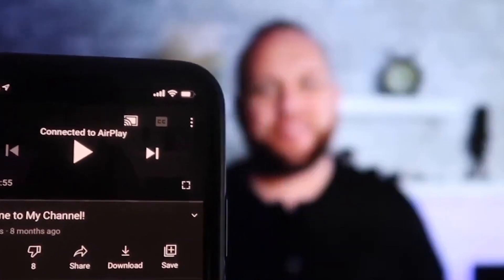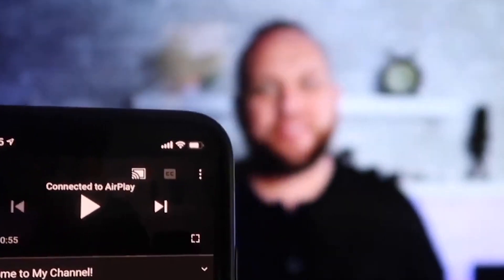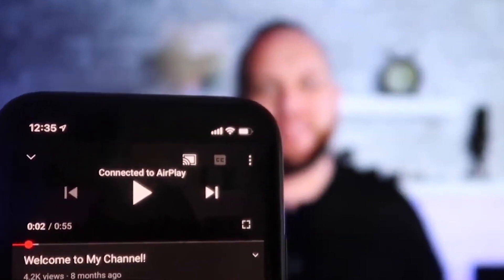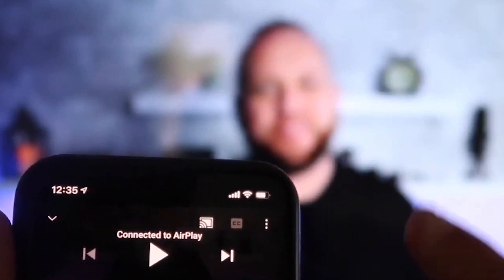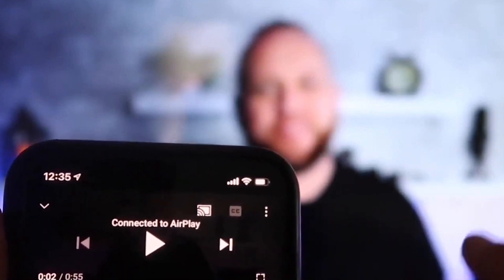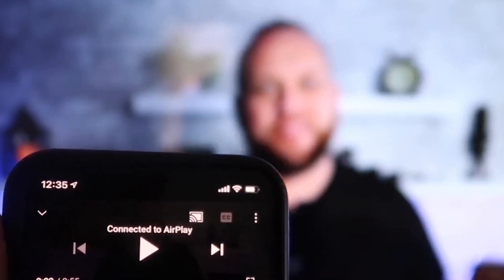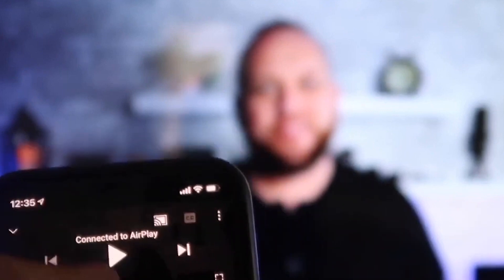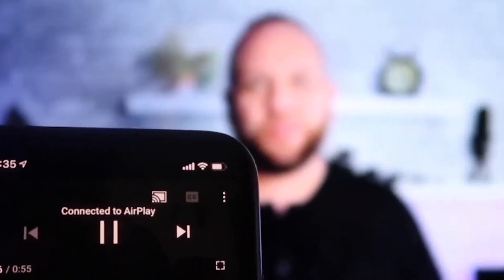Once you are connected, I jumped over to the YouTube app to play one of my videos. I have the phone tilted in vertical mode and it's already playing in landscape mode on the screen — it automatically detects and puts it in landscape mode. And the volume is coming out of the TV instead of the phone, because some third-party applications would have the audio come out through the phone.